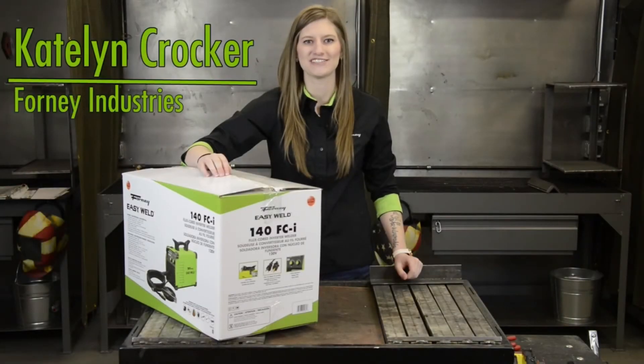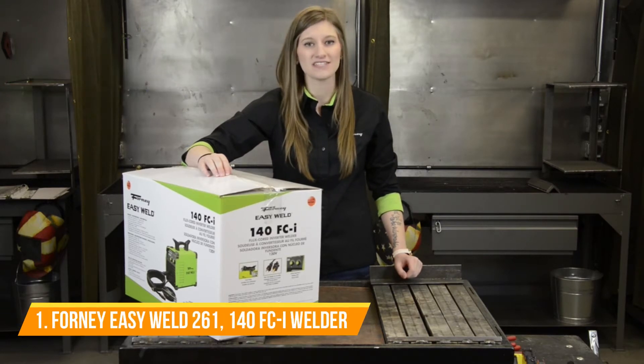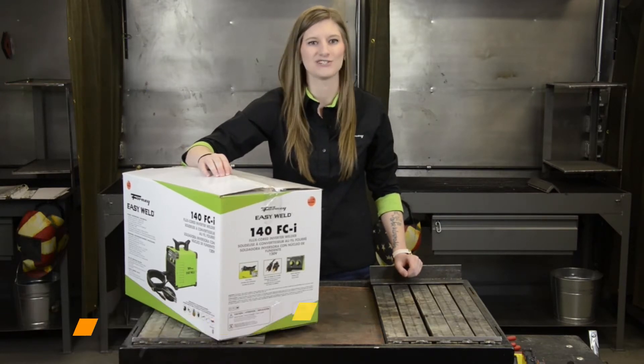Hi, I'm Caitlin with Forney Industries. Here we have our Forney EasyWeld 140 FCI. FCI stands for flux core inverter. Let's open it up and show you what's inside.